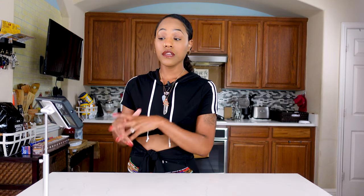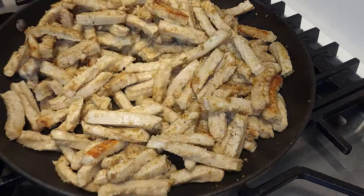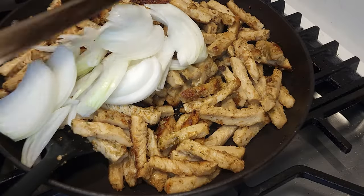So in a heated skillet, you are going to add the oil of your choice and then your vegan chicken. Cook that through a little bit, then add in your spices and seasonings. Cook that through some more after your plant-based substitute starts to kind of brown a little bit. After your plant-based substitute is starting to brown and become fragrant, you're going to add in your sliced onions and then cook that through really good until it gets all brown.